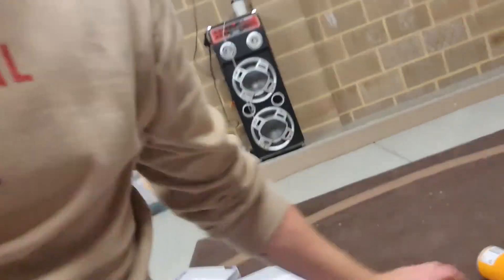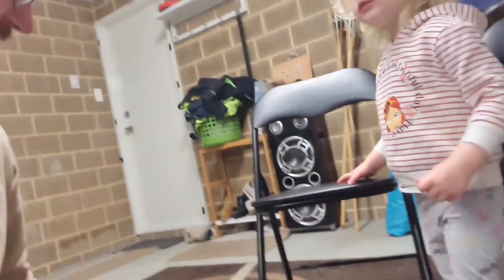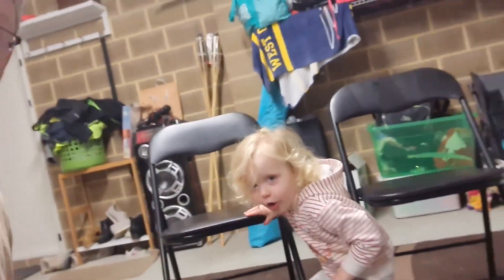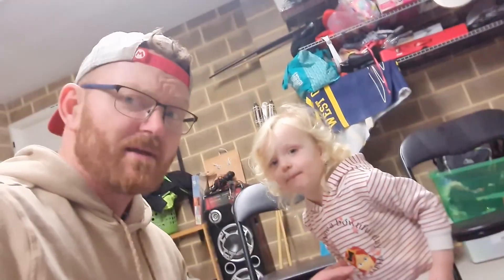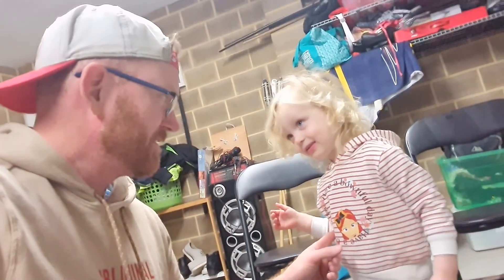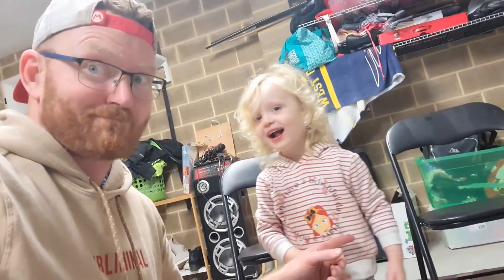We've got a bit of paint to decorate these a little bit and see how they turn out. I don't know how it's going to go with this little one hovering over me, but wish me the best of luck! Do you want to paint one? Alright, let's go!